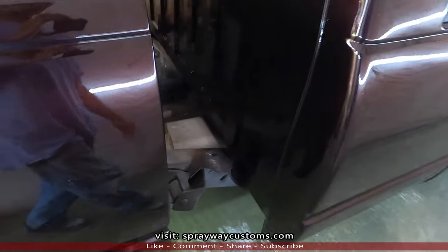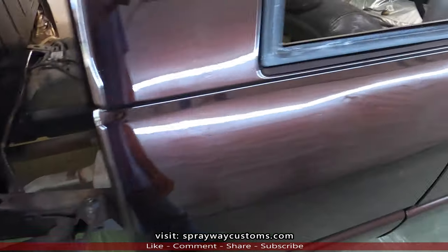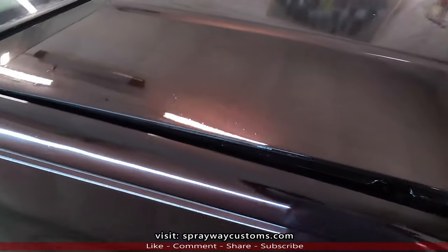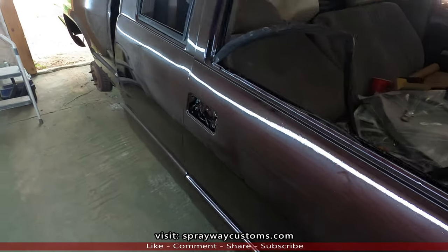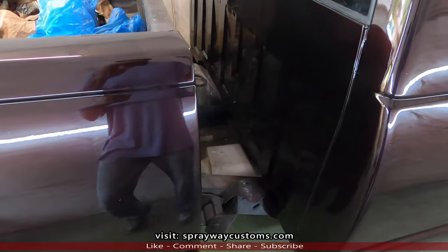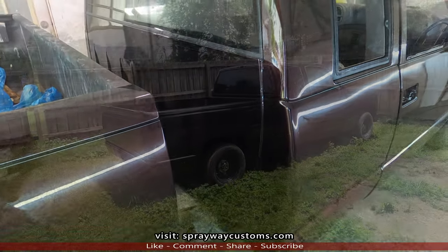I'm going to let it sit out in the sun, so I'm going to put the wheels on and slide the bed back up and put the glass back in, and I'll pull it outside. In a week I'll cut y'all back on and we'll get started on the cutting and buffing, because that's what I'm going to do next. Y'all stay tuned.